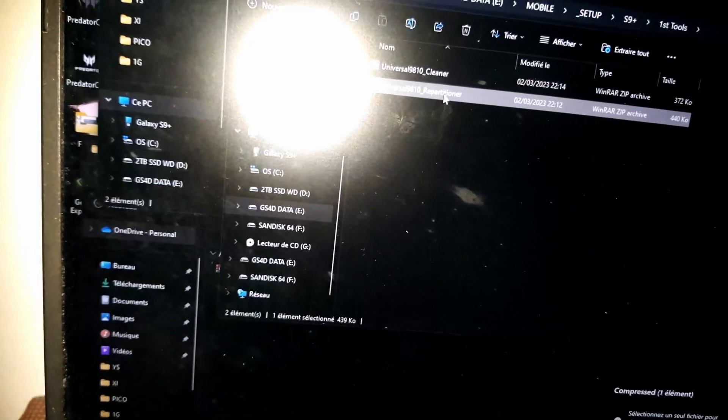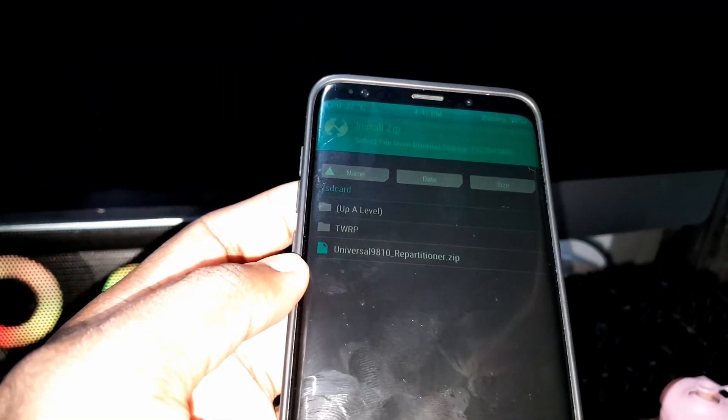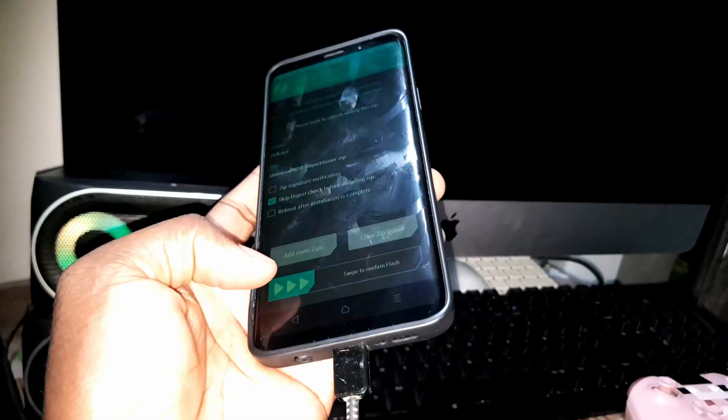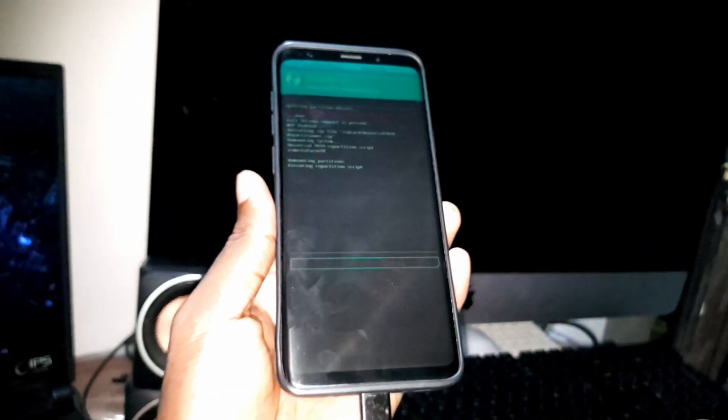Now I want to take the universal cleaner and the universal repartitioner. First, click on Install, then click on the file for the universal repartitioner. As you can see, select the file and do this. You can see the process starting.